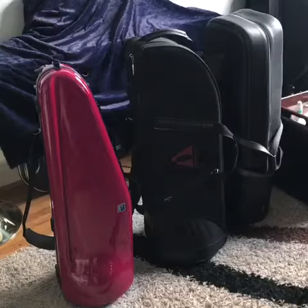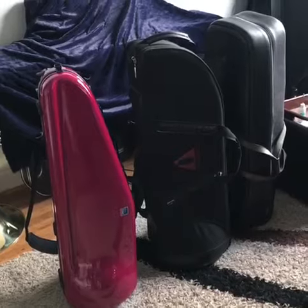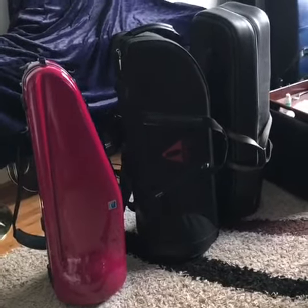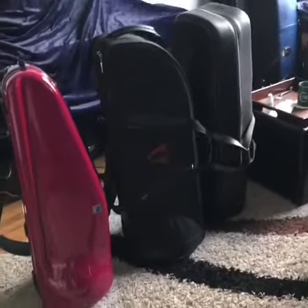So here we have the Dak case on the left, the Edwards case in the middle, and the Cronkite case on the right. It's pretty obvious that the Dak case is way smaller than any of these cases. I'd say it's probably just as protective as the Edwards case, definitely more protective than the Cronkite case, and about just as light.